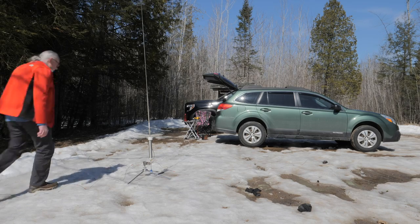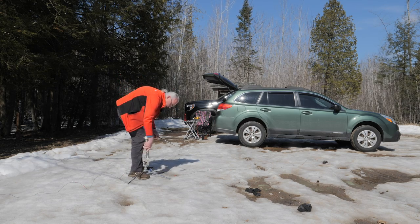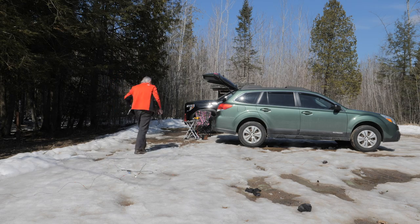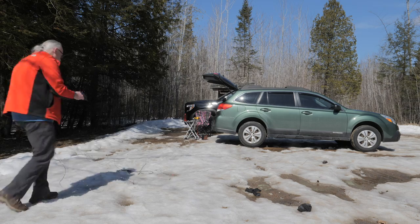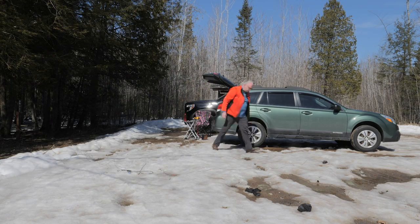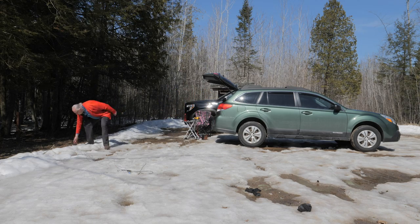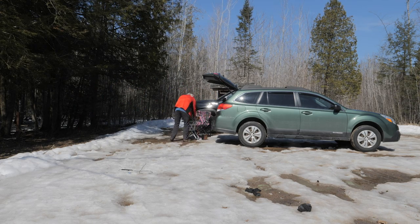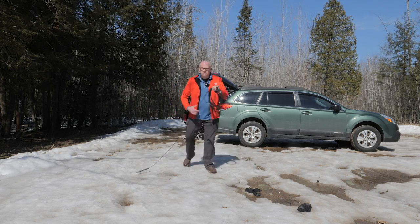W3AAX — beautiful 5-9 into Wisconsin, park number 4238. Back to you. Thanks so much for the beautiful 5-9. I wish I could return the favor — you're up and down with QSB, you were 5-9 a second ago but now you're down to 5-3 into Mike Delta. QSL the 5-3 Mike Delta. Yeah, the bands are a roller coaster today — it's crazy. But thanks for the contact. They came up to about 5-5 to 5-7 that time, so don't give up. KB9VBR, always good to hear you. 73 from W3AAX.